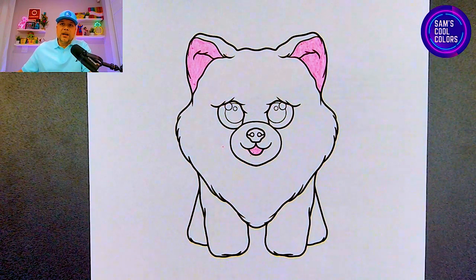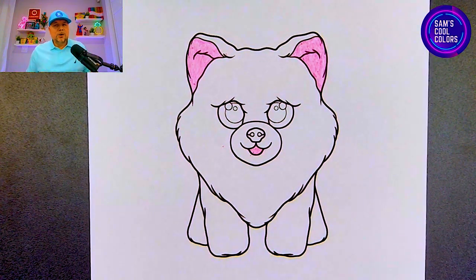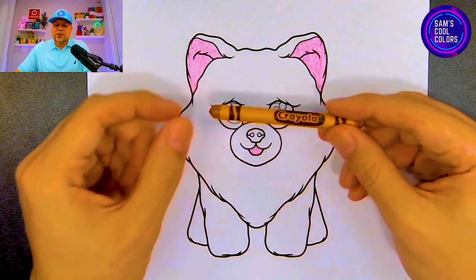Right here we have Honeycomb's cute tongue — we want to color that in with that same pink. There's a little less space here so just be careful, take your time, outline it and color it in with that pink. Once you finish with Honeycomb's tongue, let's go on to the next color which is going to be tan.